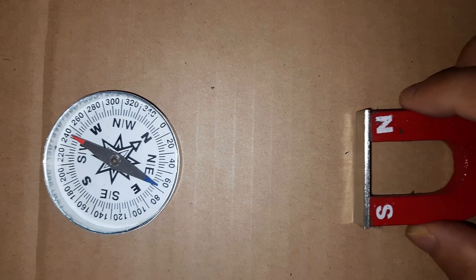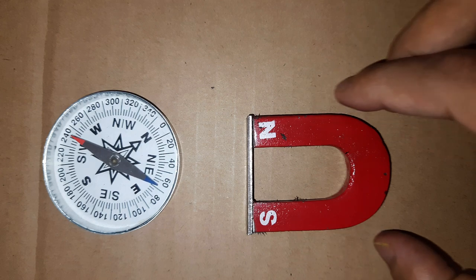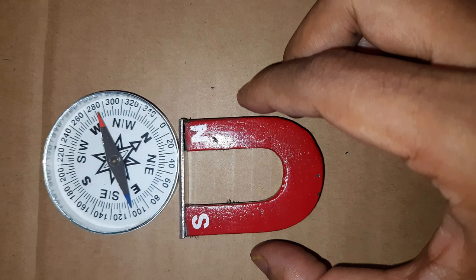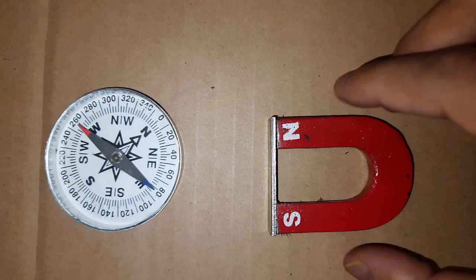Now let's attach the metal plate to it and see how much the needle deflects. Even when we bring the magnets so close to the compass, there is no deflection. When the magnet is very close to the compass there is some deflection, but not as much as there was when there was no metal plate between the magnet and the compass.